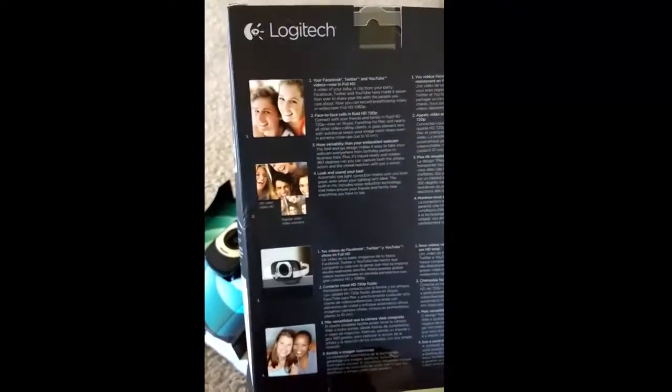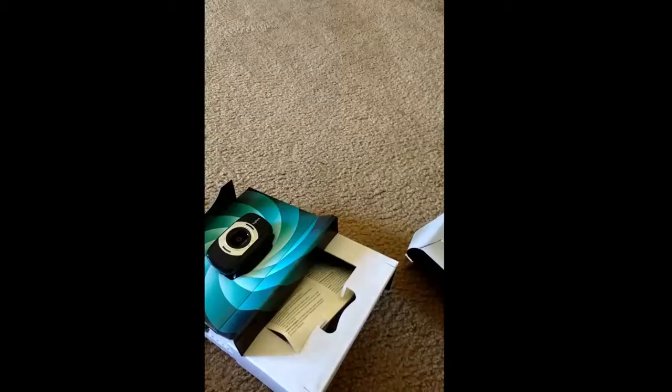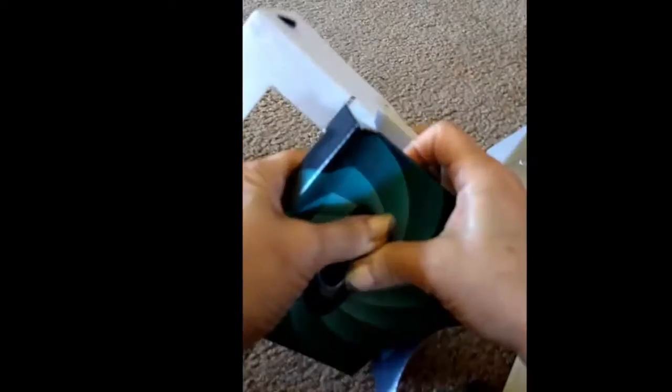So this is a webcam. My computer does have a webcam, so once you're watching this video, you'll have already seen my face using my regular webcam, and then I'll also do it using this one so you'll see the difference. Here's the camera — let's see if we can get this out of here. It's nice and compact, and I liked that as well, because if I'm traveling I can use it then.